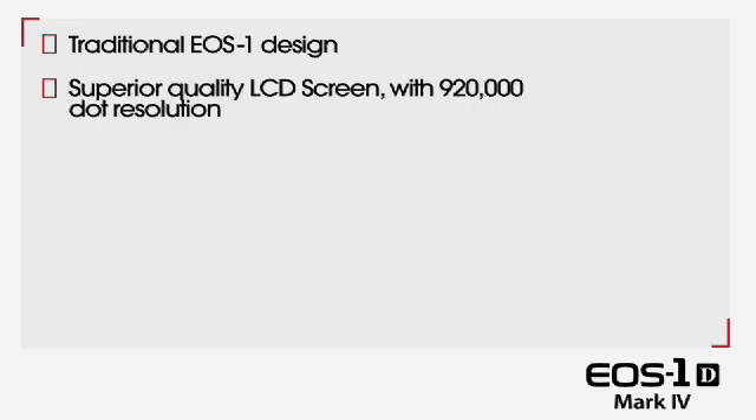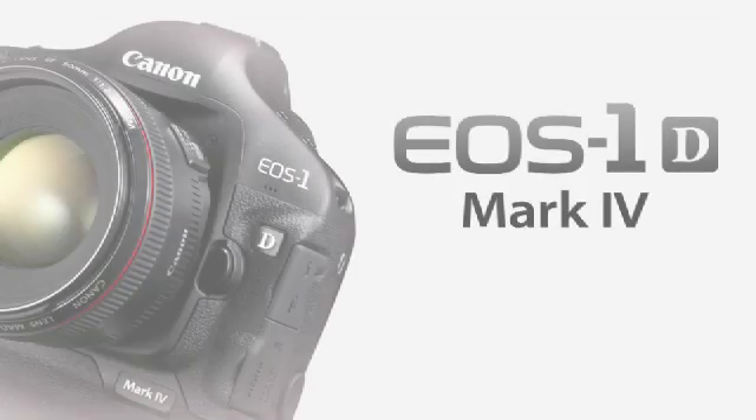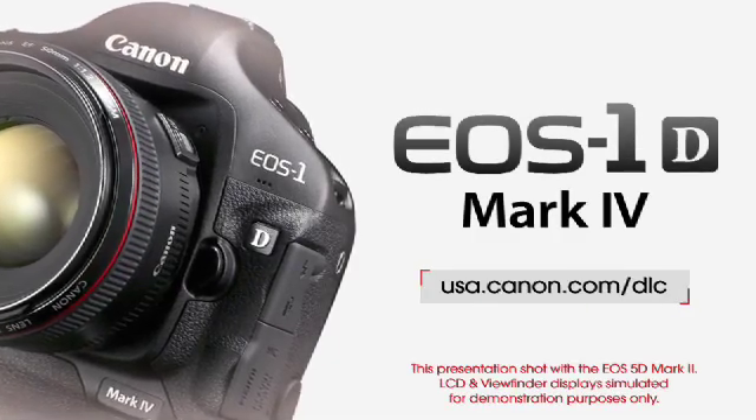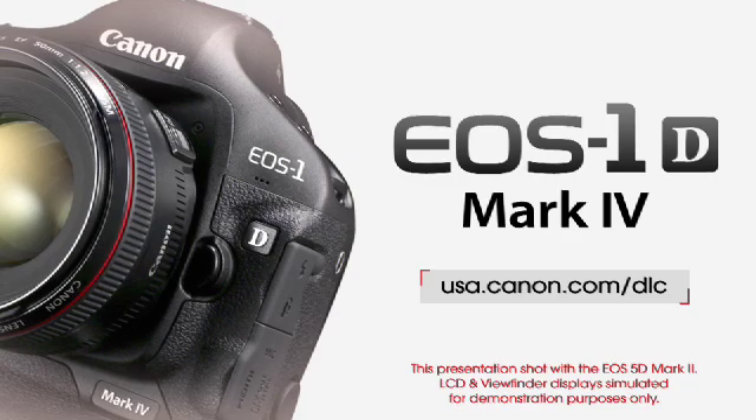The Canon EOS 1D Mark IV gives you traditional EOS 1 design, an LCD screen with strengthened glass and 920,000 dot resolution, additional audio functions, and enhanced micro-adjustments. For more information on the Canon EOS 1D Mark IV, check out usa.canon.com/dlc.